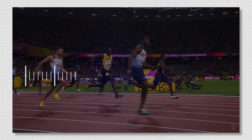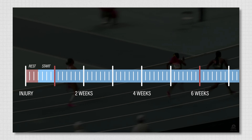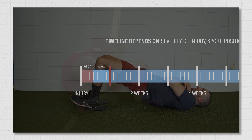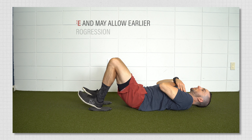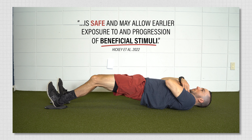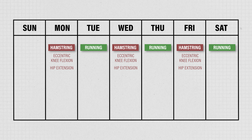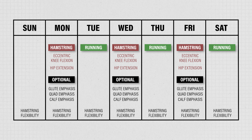To put this all together, from the moment you sustain a hamstring strain to the day you return to sport can take anywhere from one to six weeks or longer, depending on the severity of injury, sport position, goals, and other factors. There might be a slight advantage to starting rehab exercises early and performing them within a certain pain threshold, since this has been shown to be safe and may allow earlier exposure to and progression of beneficial stimuli. Regardless, rehab should focus on hamstring-specific strength and a progressive running protocol, both of which can be performed simultaneously on alternating days two to three times a week. If you have additional time, you can also implement other strength exercises as well as flexibility drills if needed.